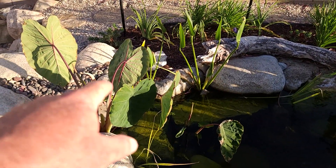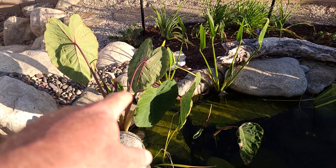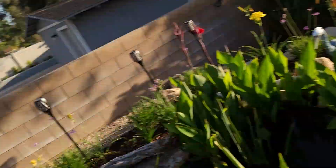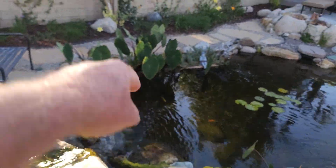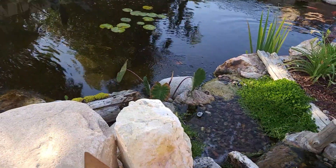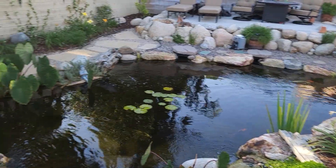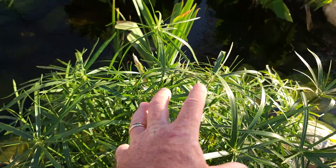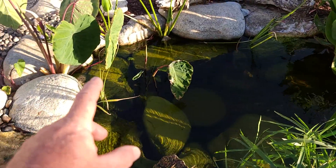Taro is an amazing phosphate eater. This plant just consumes phosphate, and if you want to know what phosphate does — phosphate feeds your algae. One of the reasons why this pond is so clear, in addition to this wetland filter, is these taro plants as well. When we plant a pond, we like to make sure it is well planted with things that are going to consume the food sources that want to feed algae.